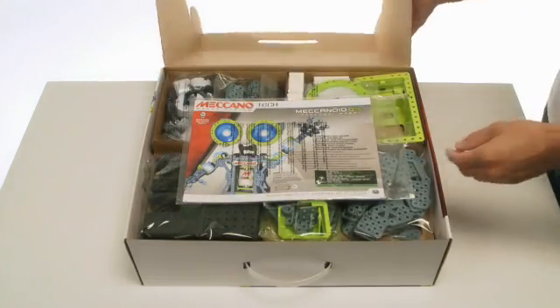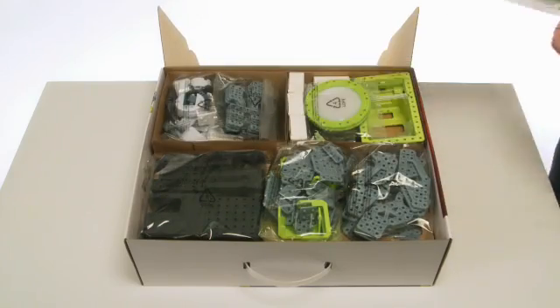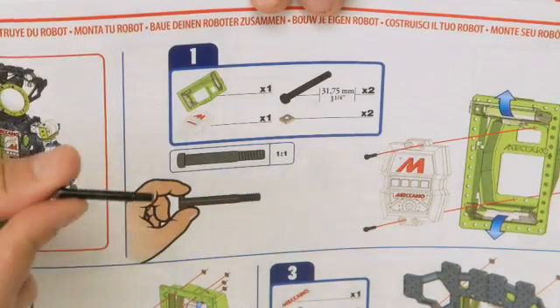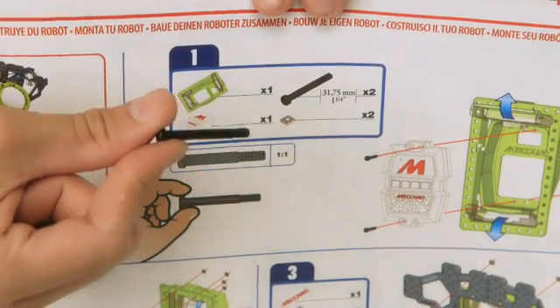Before you dive into the build, here are some useful upfront tips. The instruction manual shows one-to-one scale of the parts, to help ensure that you use the correct parts.